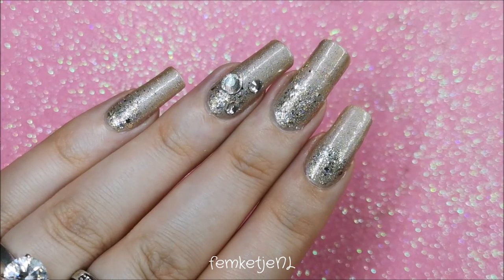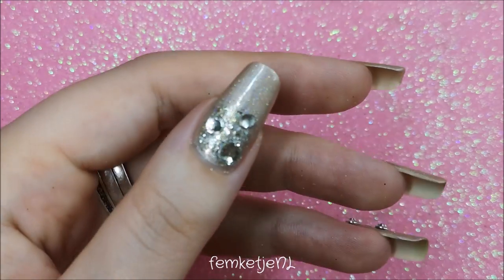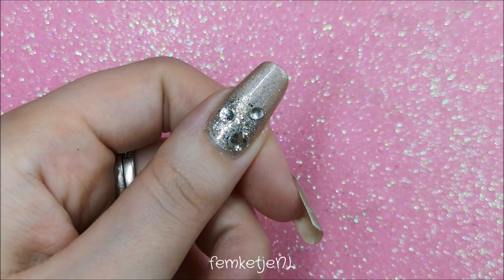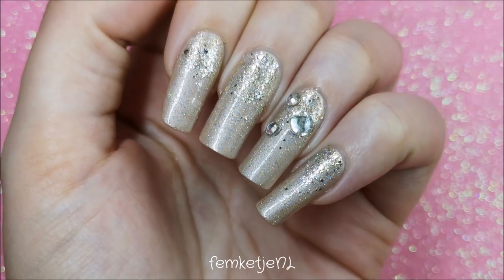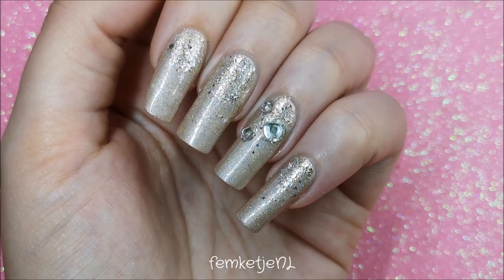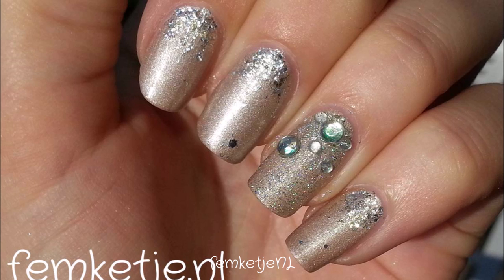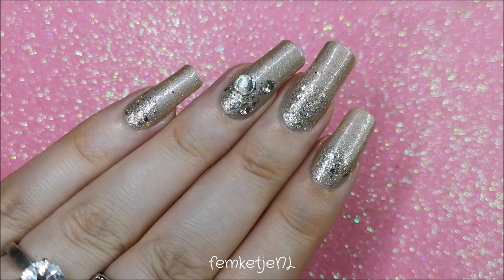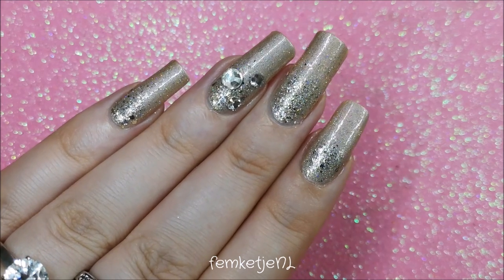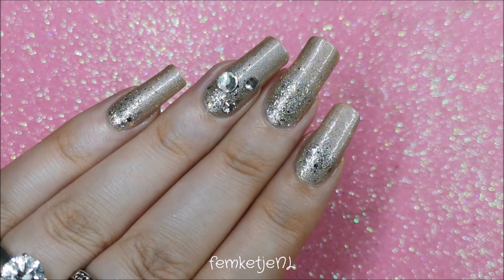Hi guys, welcome back to another video, and welcome if you are new! My name is Femke and today I wanted to show you how I made this nail art design, which is actually a recreation of my own original wedding nail design. I'm just going to put a little insert of the photo here. My nails were so extremely short back then — I actually broke a couple right before we got married, so yeah, stuff happens.